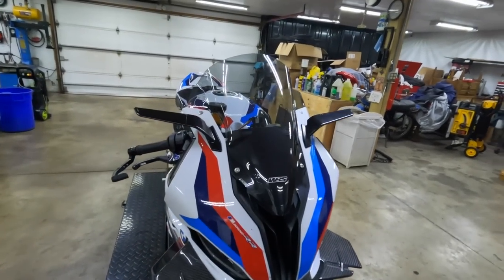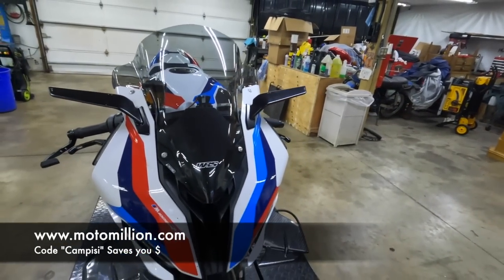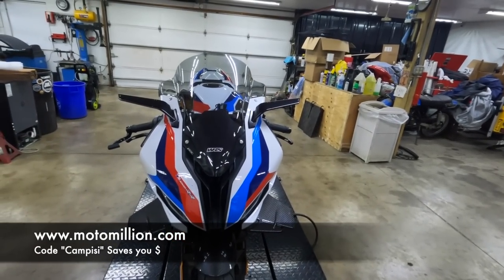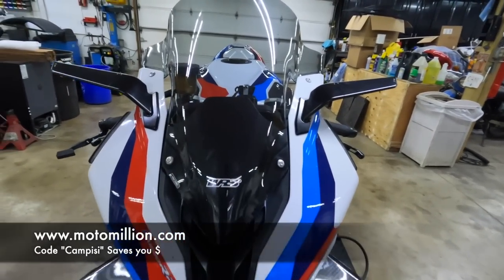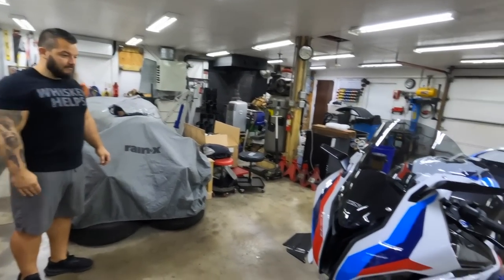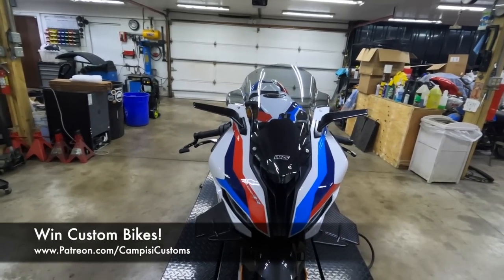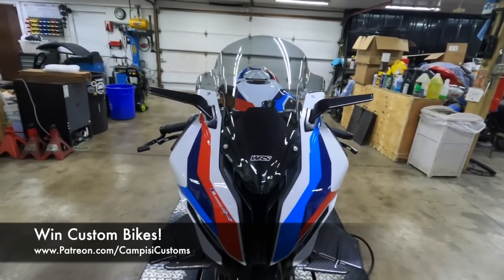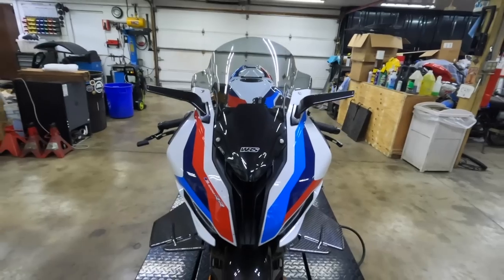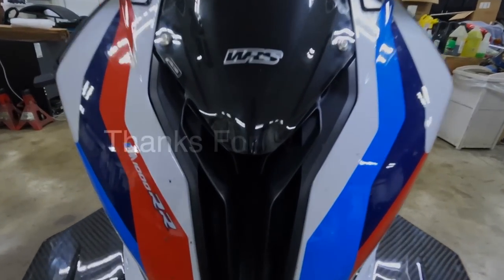That's it for today. Huge shout out to Manny from Moto Million for providing these absolutely gorgeous parts. If you need parts for your motorcycles, go to motomillion.com and use code CAMPZ to save yourself some money. Thank you Dotto for your hard work as always. Thank you guys for watching. If you want to be entered to win this bike, go to patreon.com. If you enjoyed the video, give it a thumbs up, subscribe for more, and we'll see you in the next one. Peace.